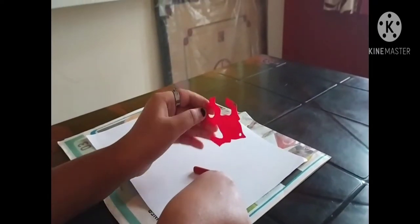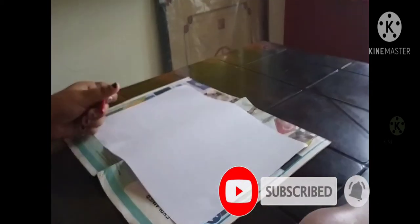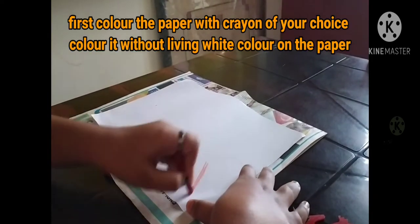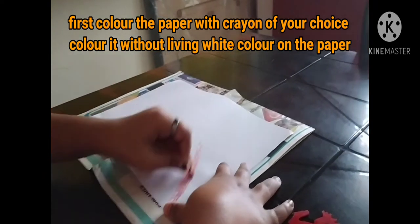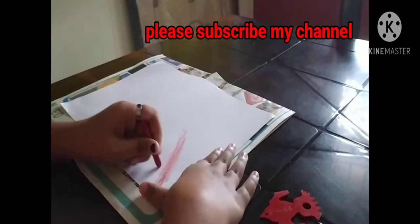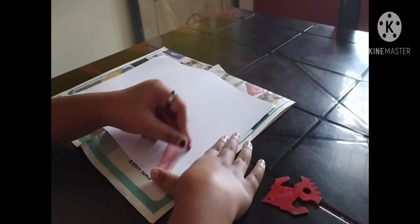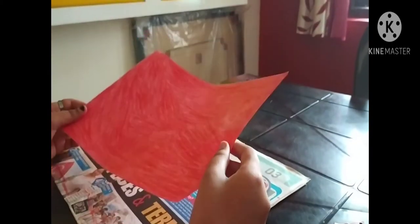Scratcher. So let's start. Take any paper and color it. Keep the paper on a newspaper or anything else, otherwise the color will spread on the table. So color it. I have colored the paper fully — in the back and front side.